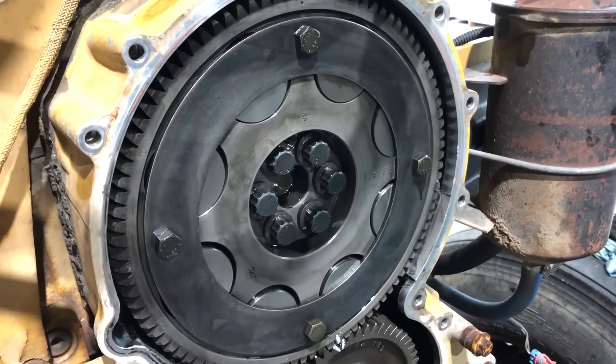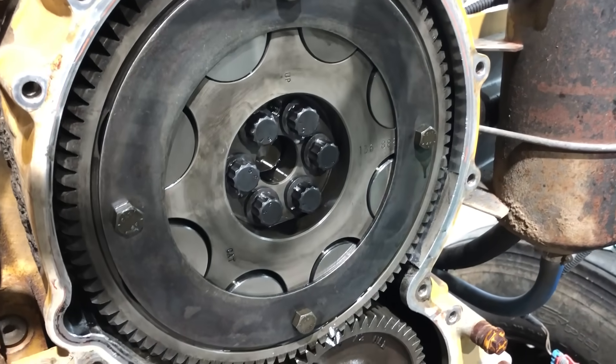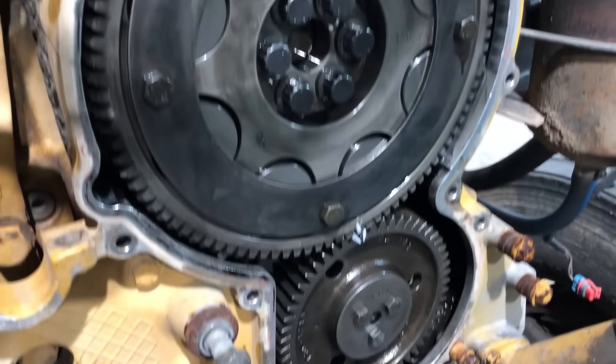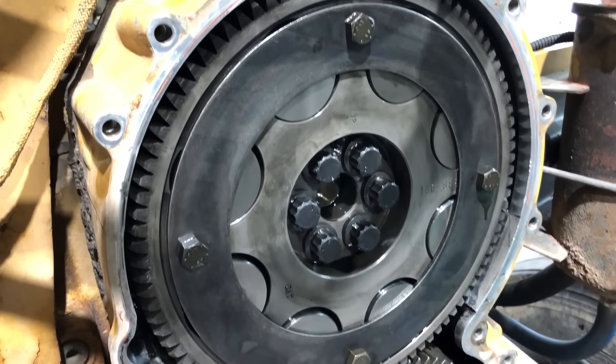I've got the cam gear back on and torqued — those bolts torqued to 180 plus or minus 30 foot-pounds. The next thing I'll do is put the peanut cover on, and then I'm all done with the front gear train.